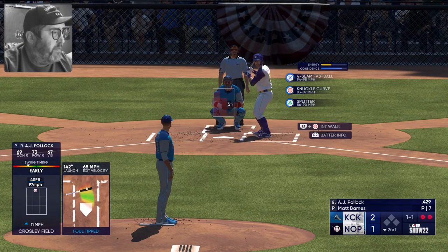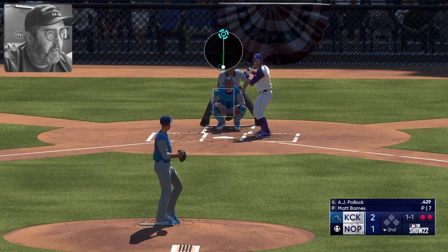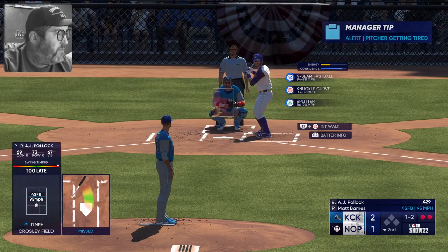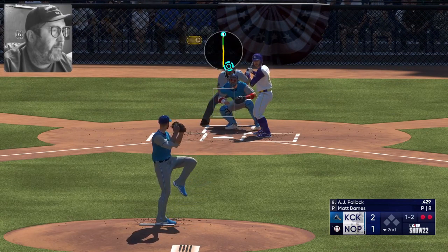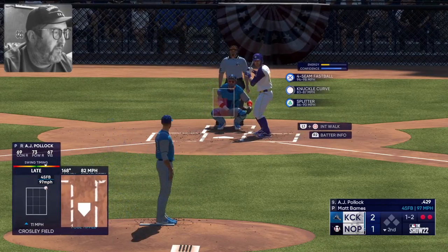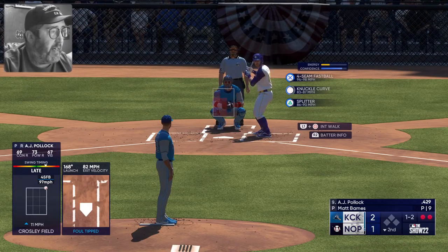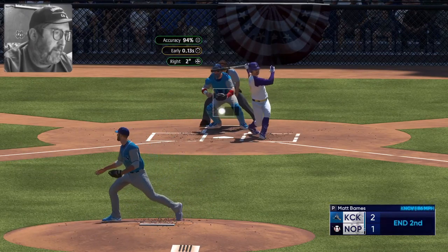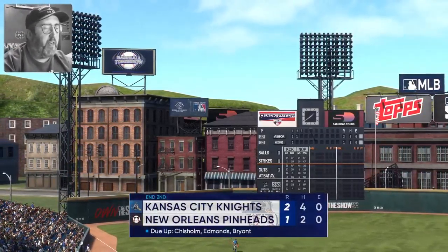Austin Meadows got traded from the Rays to the Tigers for super prospect Isaac Perez. I was really surprised Meadows got traded. Swings through a fastball, strike two. Fouls off the fastball, one and two. I will say I was really surprised they traded Meadows — I did not see that coming at all. Swings through a curveball, strike three — retires the side. To the top of the third, Chisholm, Edmonds, and Bryant due up for the Knights.